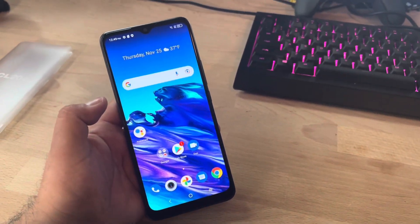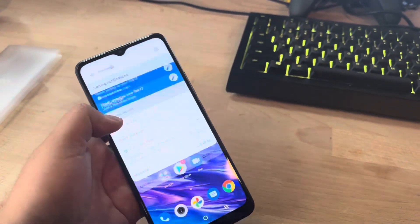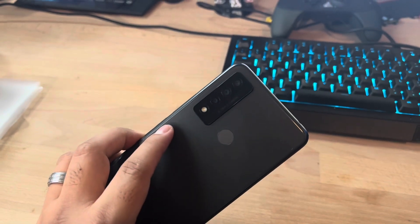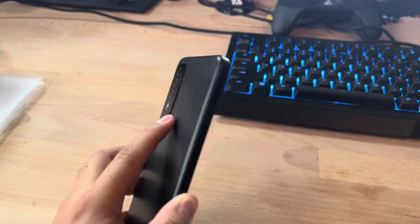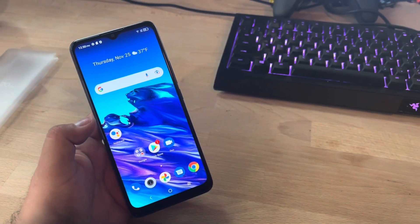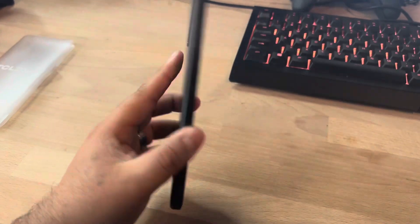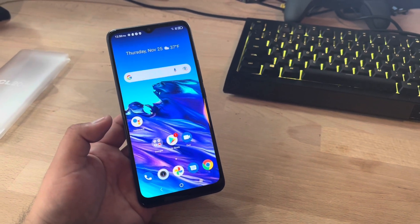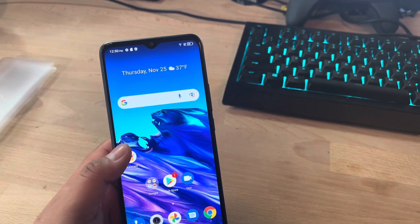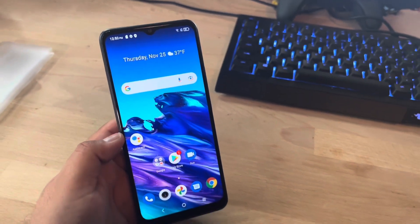That's a quick look and unboxing of the TCL 20 XE. I'll try to do a follow-up video once I've played around with it more. To recap: beautiful 6.52-inch HD+ display, 5-megapixel front camera, three cameras on the back with a 13-megapixel main camera, fingerprint unlock and face unlock, Android 11, 32 gigs of memory, 5000mAh battery that should last about 27 hours on 4G, and 3 gigs of RAM. Solid device with a lot of value. Drop a like — it helps the channel. Thanks for staying till the end!